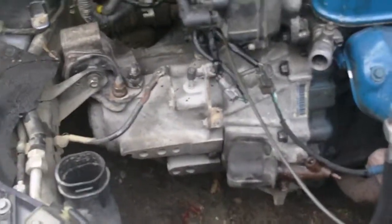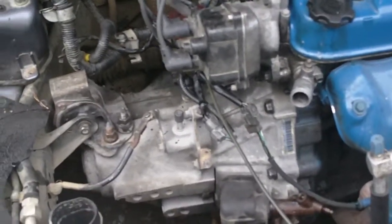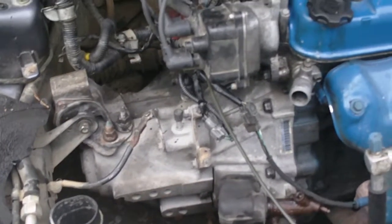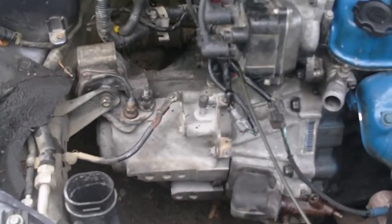The only thing left to do on this is the center console and the absolute hardest part, which is the clutch pedal assembly. It is a pain in the ass. But let me go over a little bit what you're gonna have to source if you want to do this yourself.